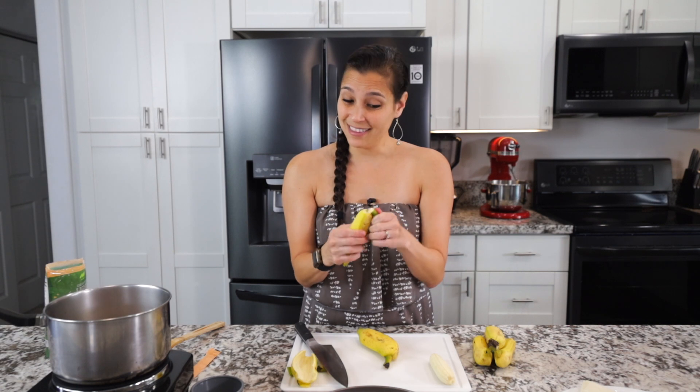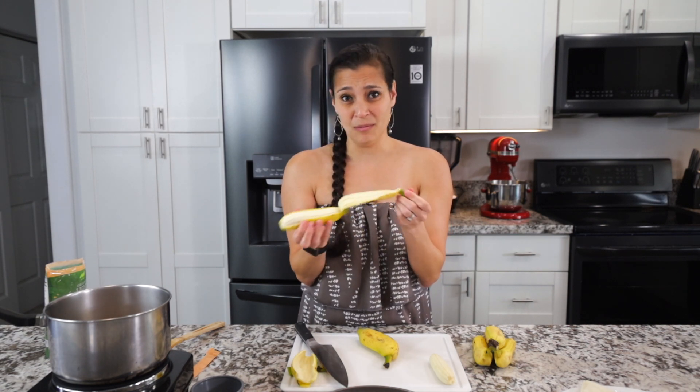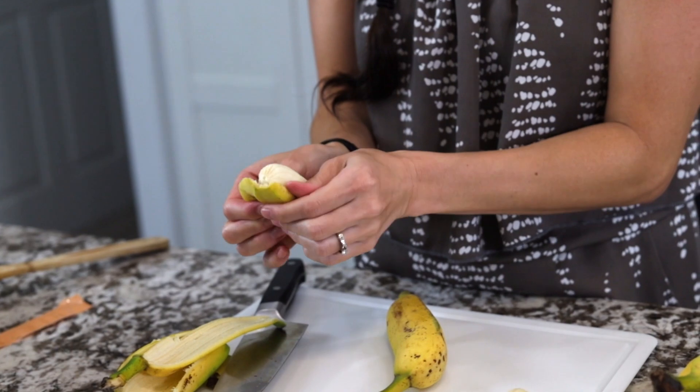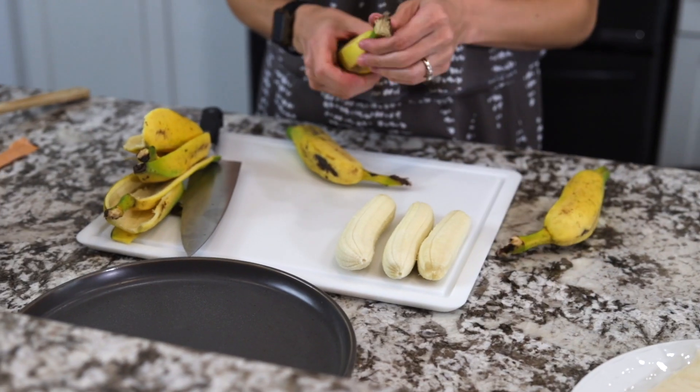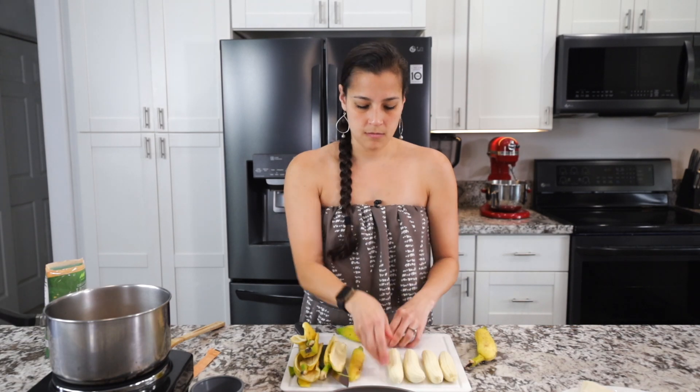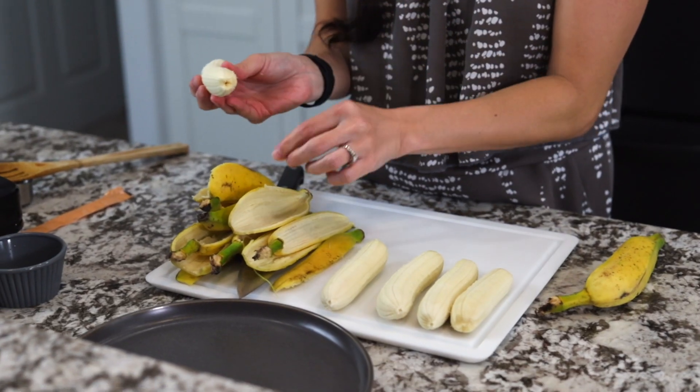When you crack the top it does open — or maybe that's the bottom, I'm not quite sure. This piece here we don't need, and you can break that part off.